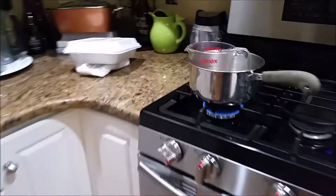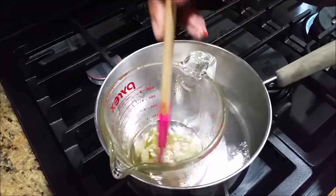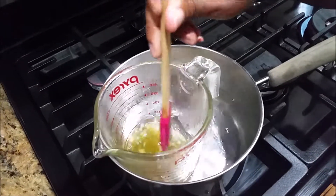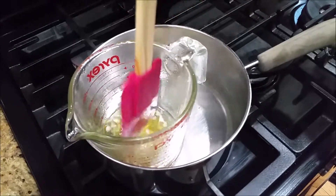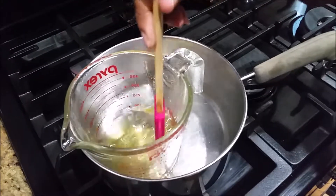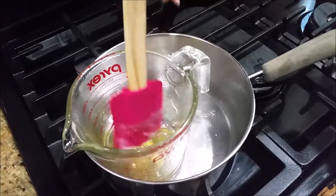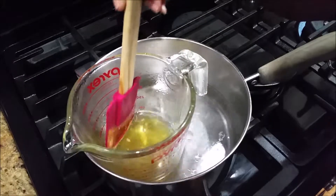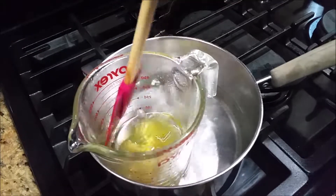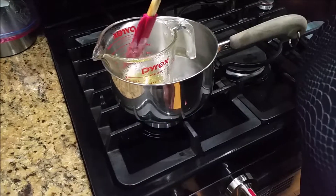So let's come over here to the stove. In here you can see I have my coconut oil, my shea butter, and my beeswax. I take one of my Pyrex measuring dishes and sit it in some water and let the water heat — a double boiler method. You just keep stirring it. It takes a little time for the beeswax to melt, but it's melting pretty well here.